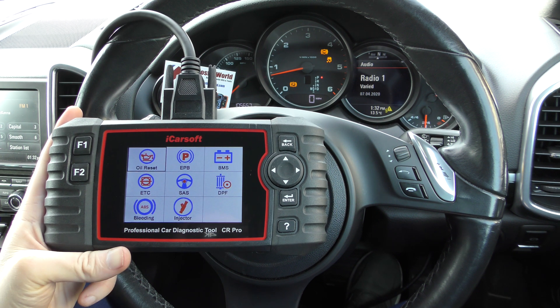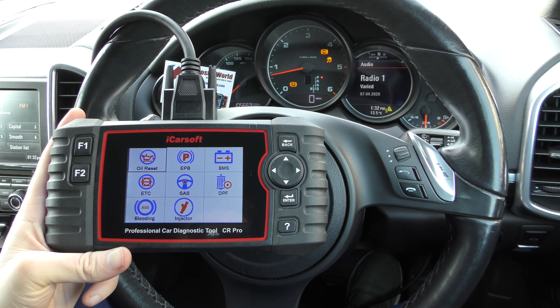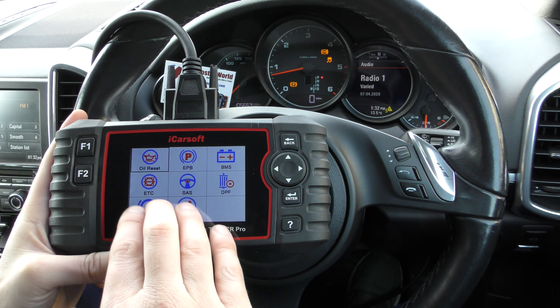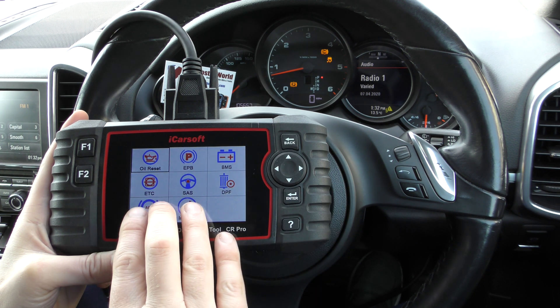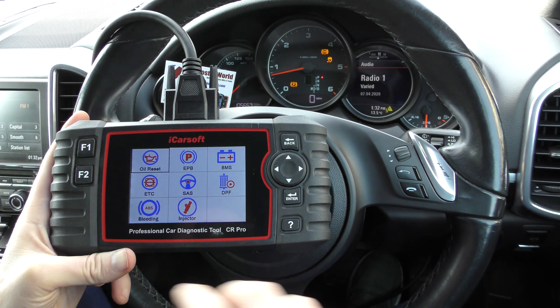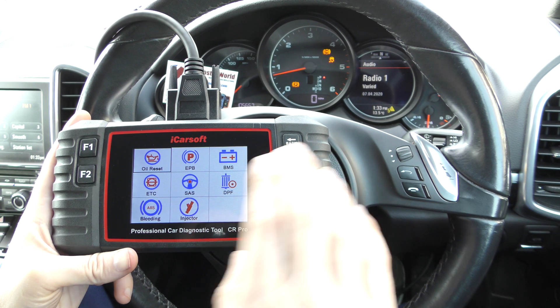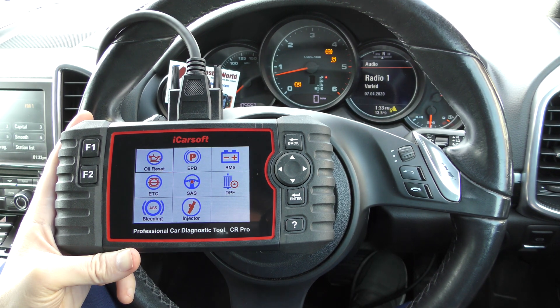I really just wanted to bring you up to speed and up to date on the two new functions of this kit. Now, if you already have a CR Pro kit and you don't have these functions, you can add these to your kit. I'm going to put an update link in the description below this video — run an update on your kit and it will add these two extra functions for you.